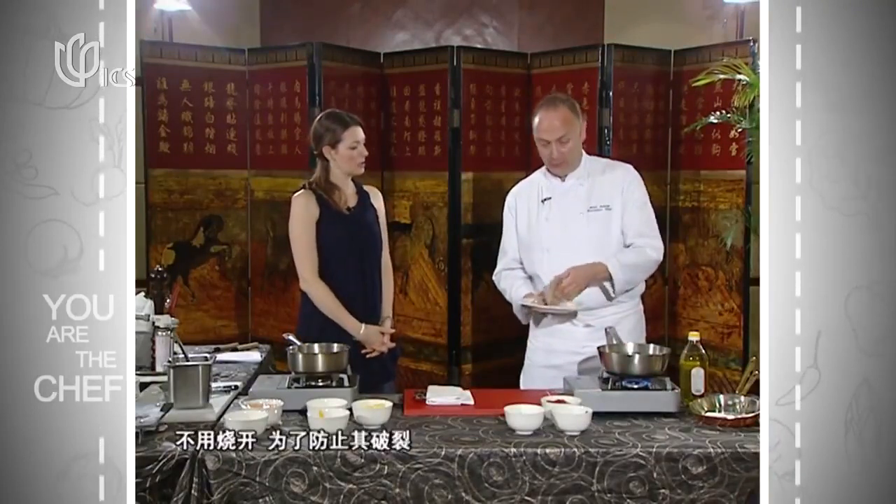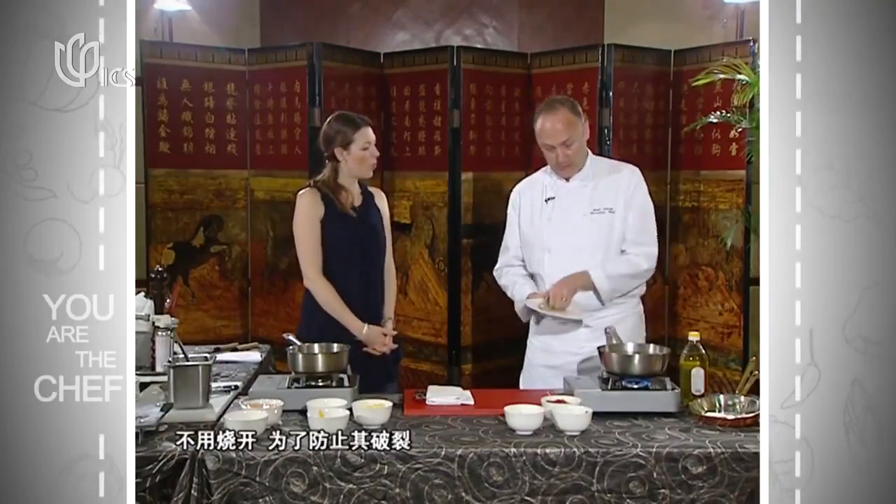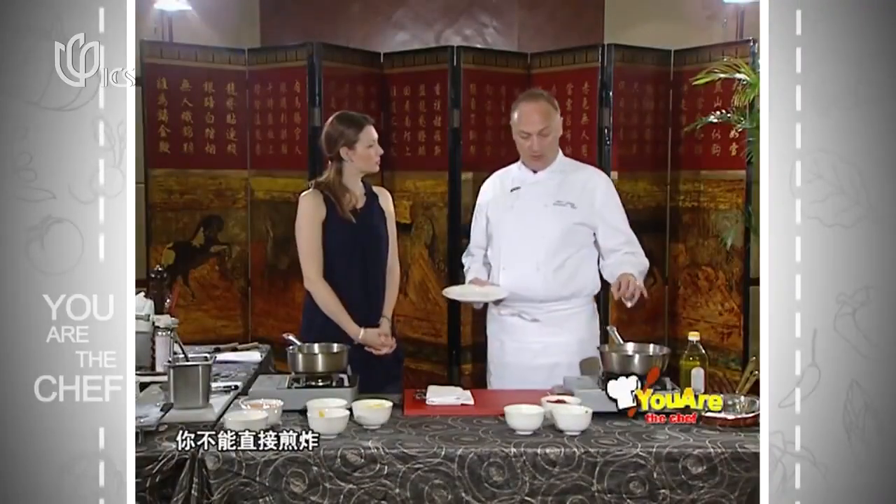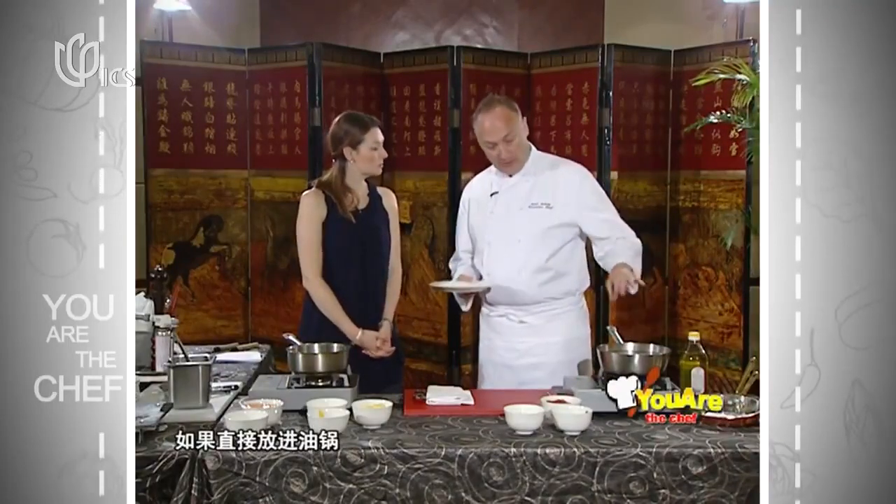So what do we need to start? We're going to first poach the sausage very slowly in water — not boiling. Why poaching? Well, you can fry them directly, but the problem is this is a hundred percent meat content — if you put them directly in the pan, they'll burst. That's why you poach them first, so they don't break when you fry them.